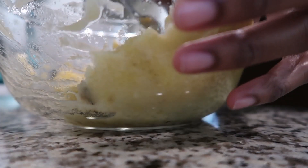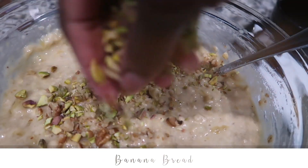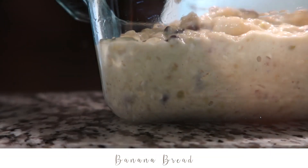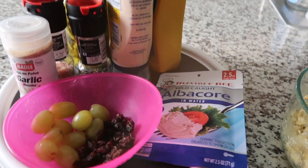So decanting is the way. I just want to show y'all how I make my tuna.